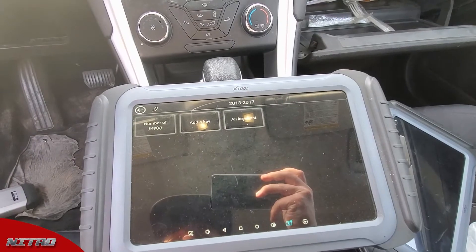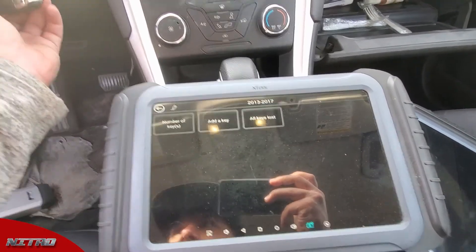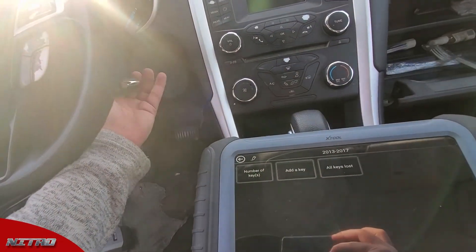We're gonna select 13-17. Now I'm gonna stick the key in the ignition and switch it to the on position.